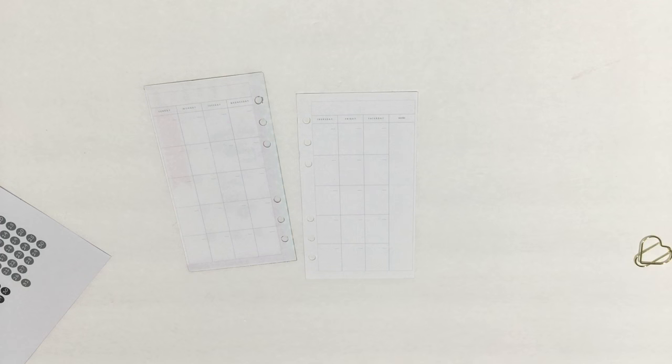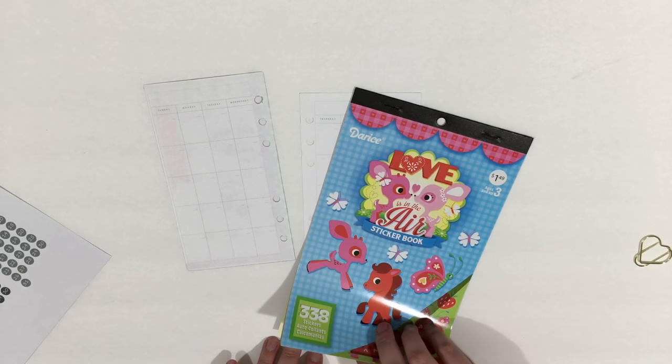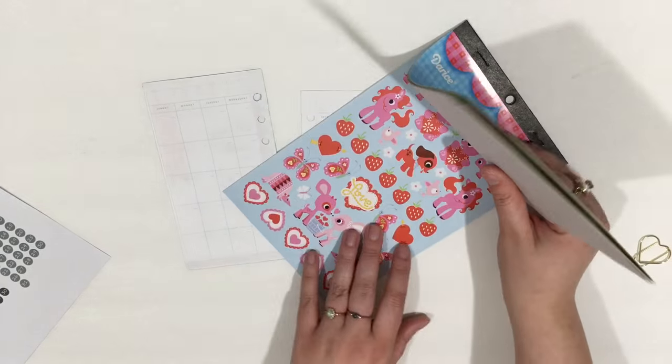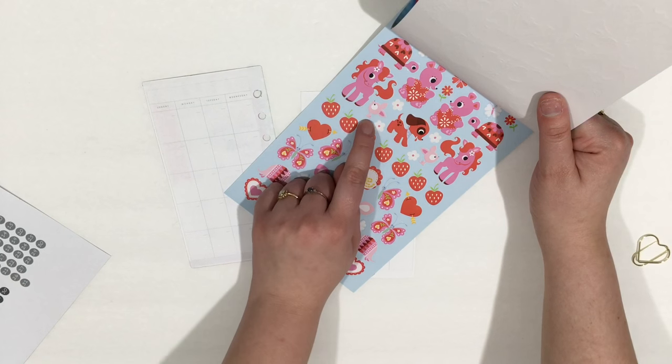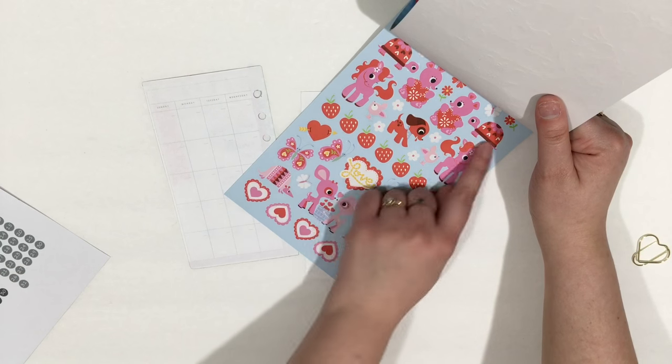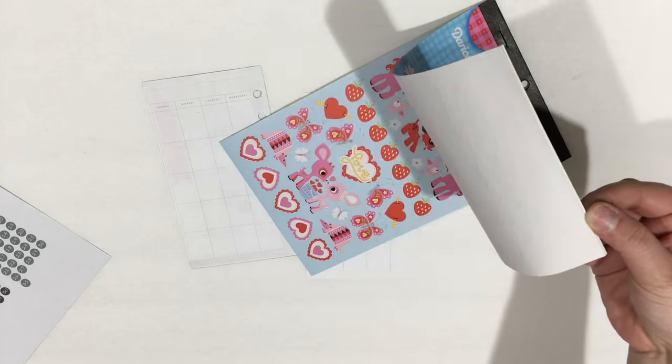I'm also going to be using this 'Love is in the Air' sticker book. Look at these stinking cute little armadillo guys — isn't that so cute? I'm going to use this little guy to denote stuff for sweetie. I just think it's so cute with the strawberries and I think it's adorable.